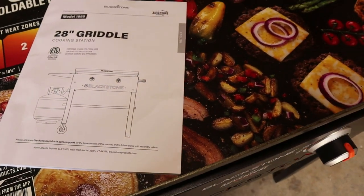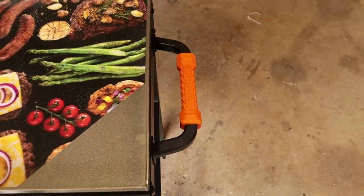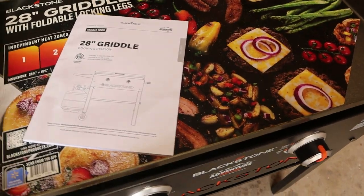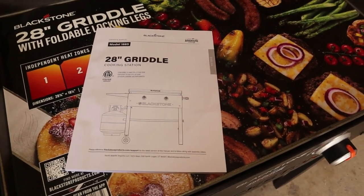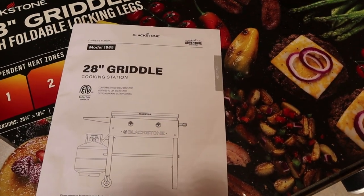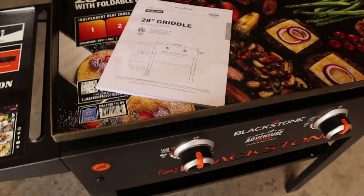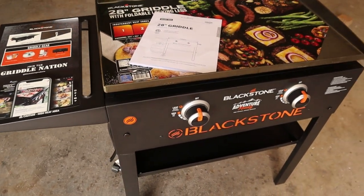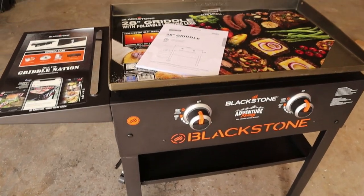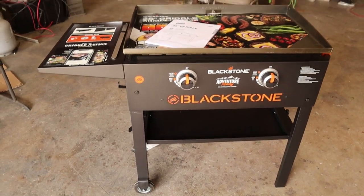Some other models have a little bitty bottle of propane attached that won't last very long. I wanted something I could use a big bottle on and not have to buy that hose, which is another 30 or 40 dollars. The 28-inch 1885 model has that, so that's an expense I won't have to spend in the future to run that big bottle. But yeah guys, there it is — your Blackstone 1885 griddle.